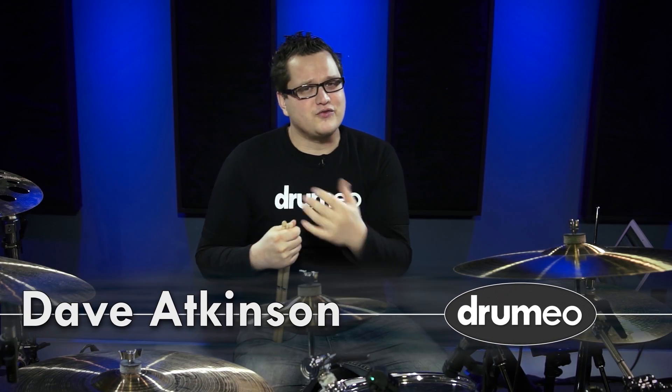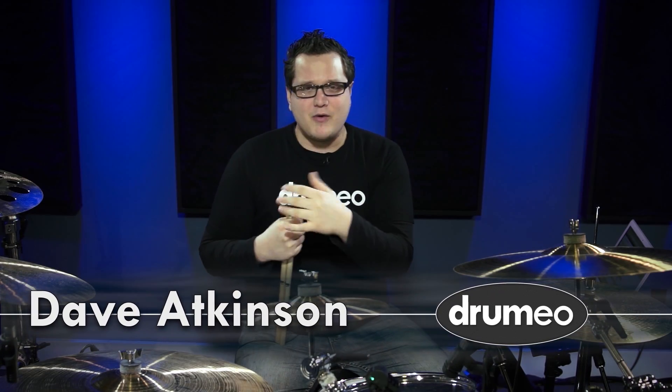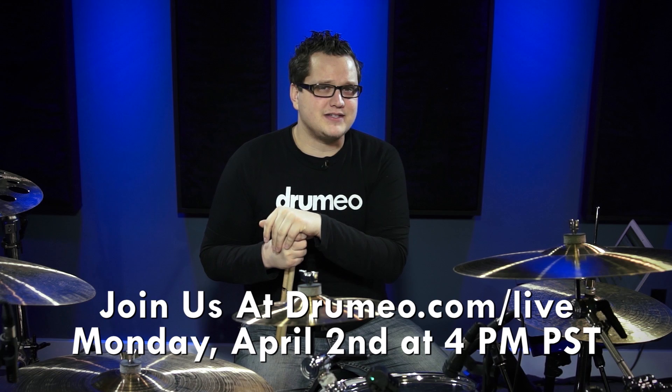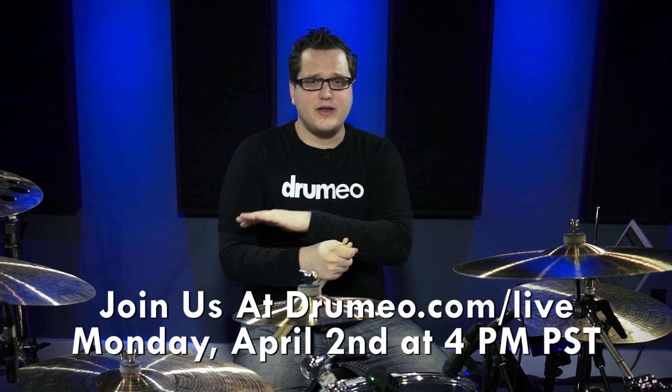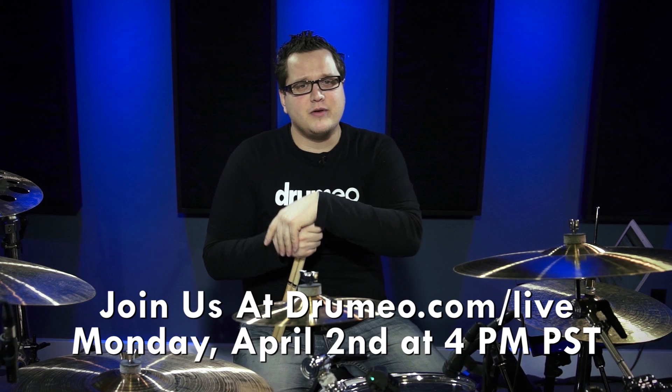Hey guys, Dave Atkinson here. I'm one of the drum instructors from Drumeo and I wanted to invite you out to another free lesson. We do these every Monday, this time it's going to be at 4pm Pacific Standard Time on April 2nd. To watch it, it's free for everyone — just go to www.drumeo.com/live and you can watch the full lesson.